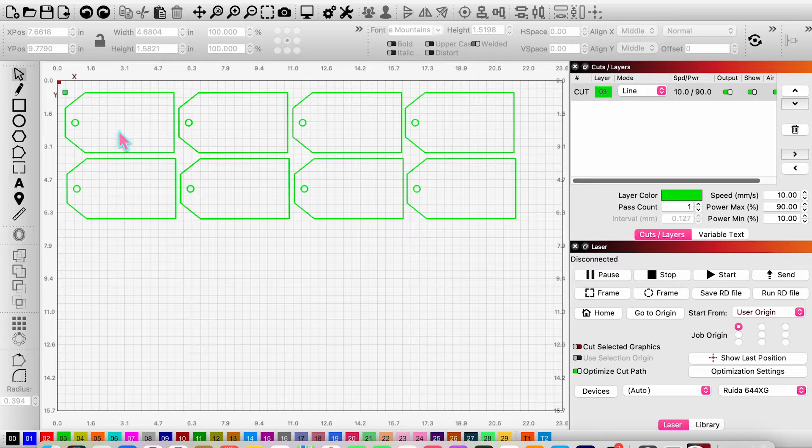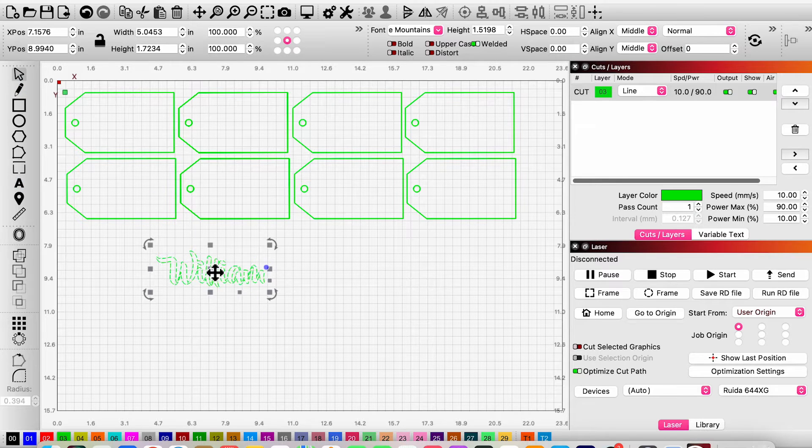Now that the gift tags are all cut out, we've headed back to LightBurn to do the names. I'm going to leave the gift tag shapes here as a template so I know how big to make the names — that's why I do the tags first. I'll click the 'A' text button, click onto the canvas to get the text line, and start typing a name. I'm doing two different fonts — one for girls' tags and one for boys' tags.